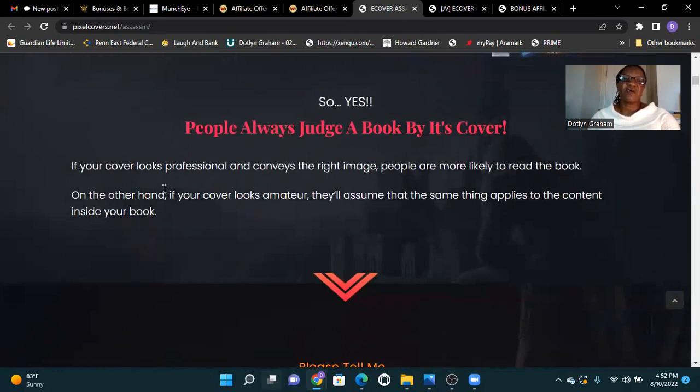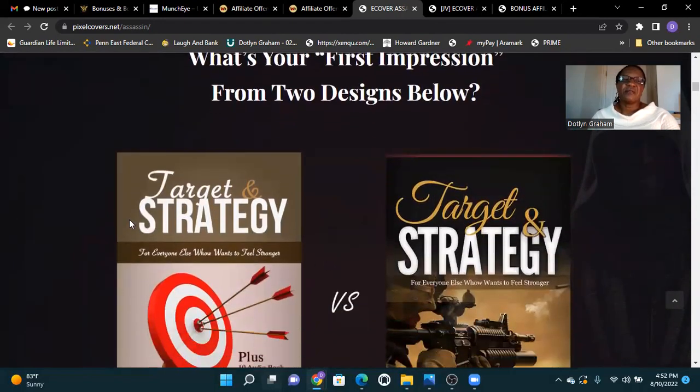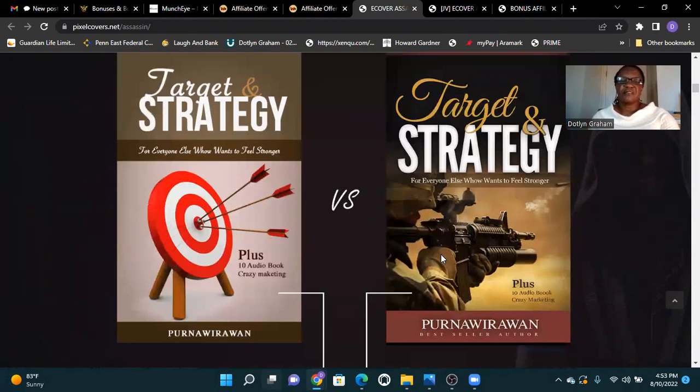If your cover looks professional and conveys the right image, people are more likely to read the book. On the other hand, if your cover looks amateur, they'll assume the same thing applies to the content inside your book. What's your first impression from these two designs — Target and Strategy? Which one would you think is best? You can judge here by its cover.